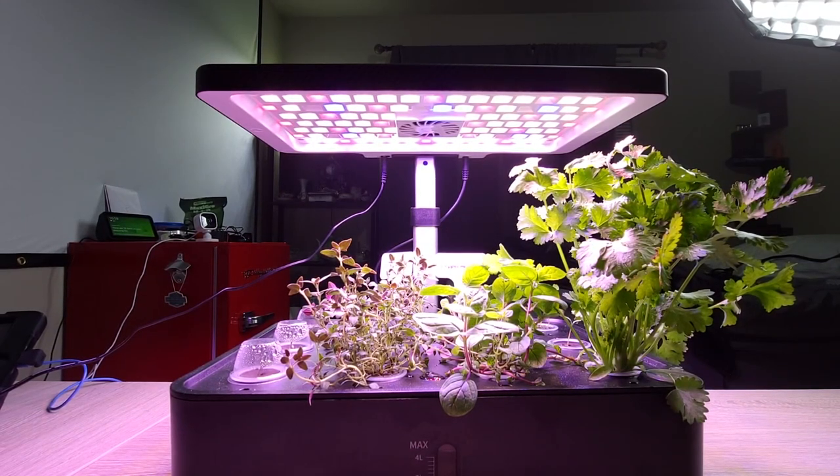This is just going to be a quick update on the iDoo 12 pod farm. As you can see, it is growing quite well.